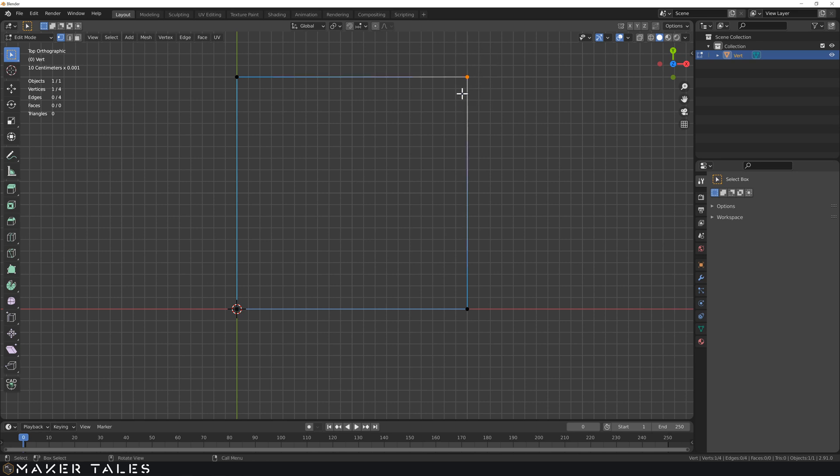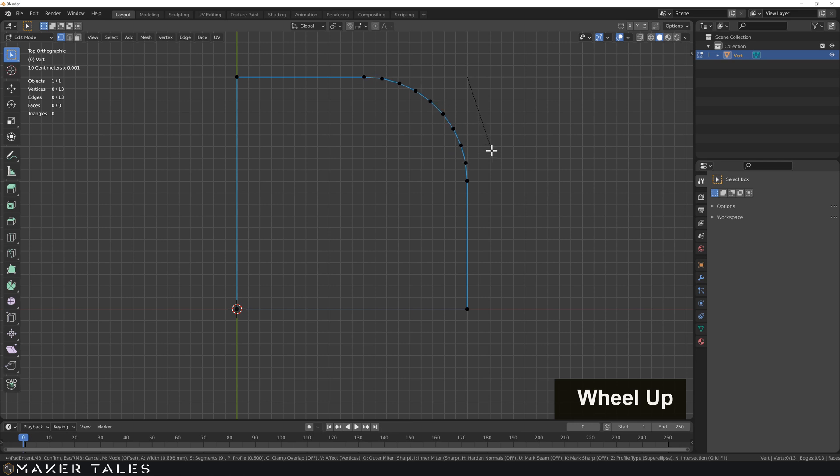Let's select a vertex and use the shortcut for beveling: Control B. You'll see nothing is happening, so draw your attention to the bottom tooltip bar. There's a shortcut V to affect vertices, because without a face Blender doesn't know what a real edge is here. Now as you pull this you'll get a chamfer, and you can use the scroll wheel to add segments to turn it into a bevel. We could also put in a number - let's go with 0.35 and hit enter.